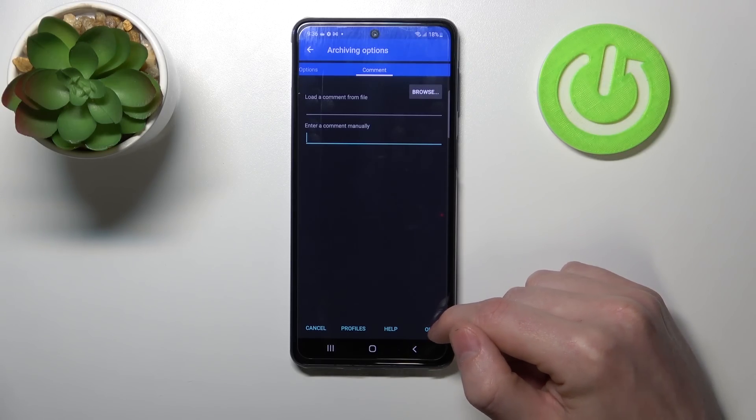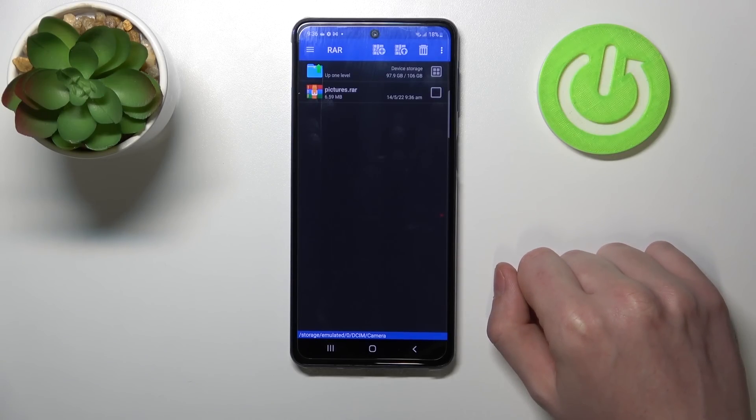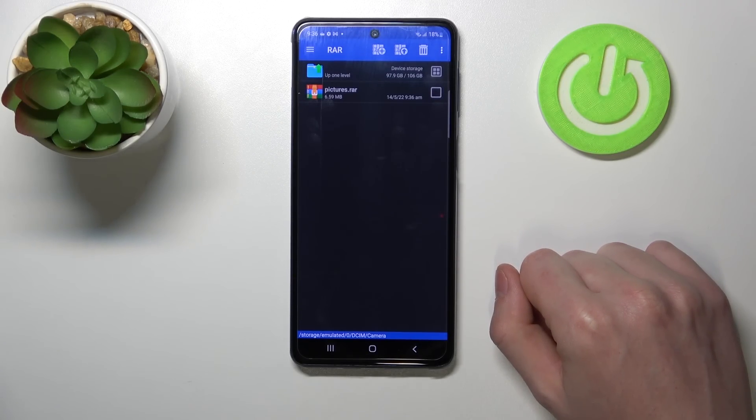After setting everything, we can press OK and our files will be packed. And that's it for this video. Hope you liked it. Please consider subscribing to our channel, leave a like and a comment below.